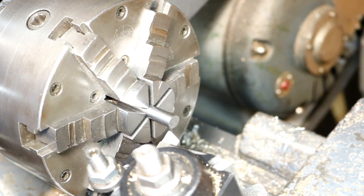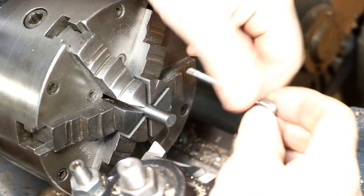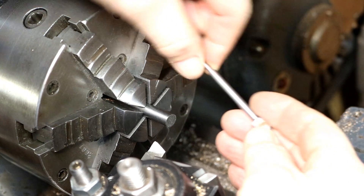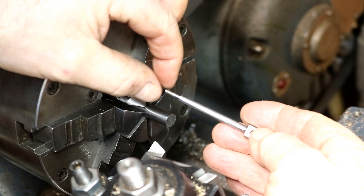How are you doing everybody? Randy Richard in the shop. Beam engine build — and this is similar to what we're going to make right now.